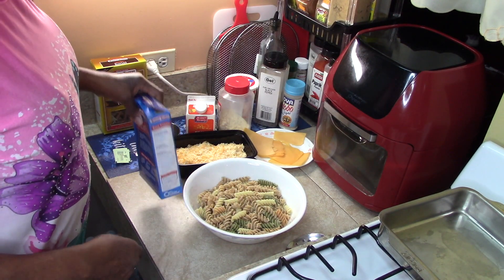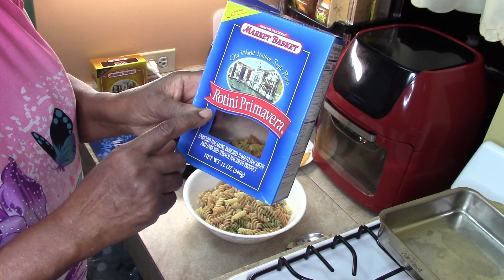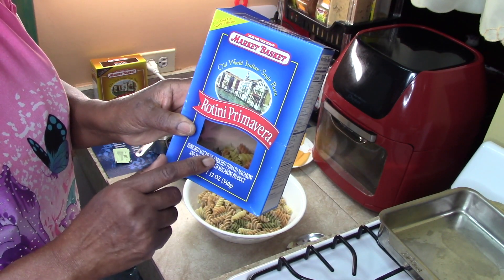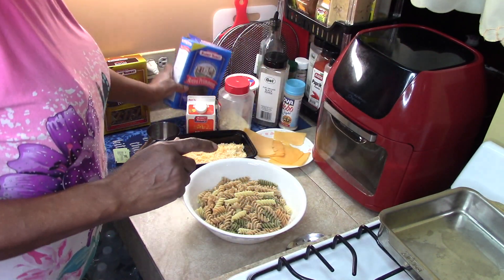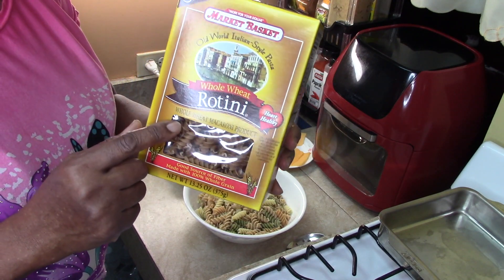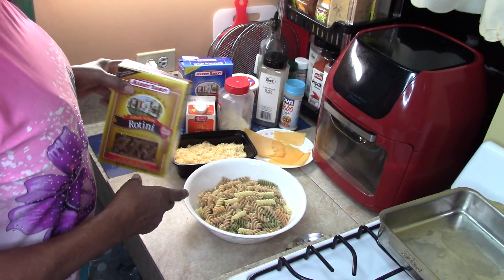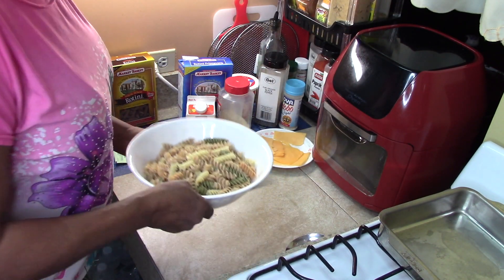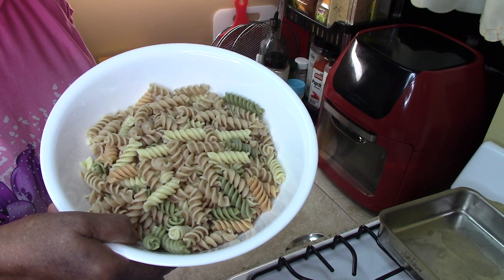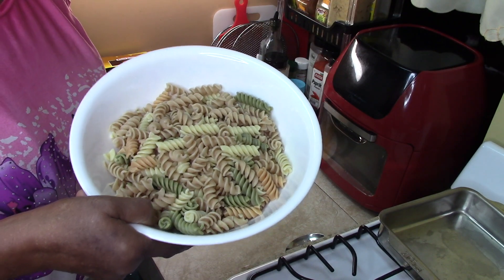I use one and a half cups of the rotini primavera and one and a half cups of the wheat rotini. I already cooked the pasta together and it's right here. I cooked it and ran cold water on it until it cooled down, and now we're ready to go.